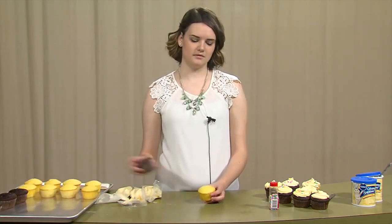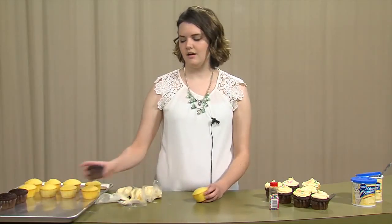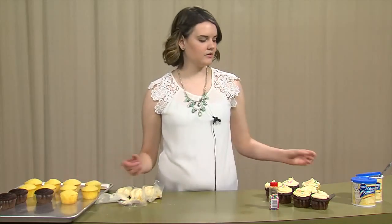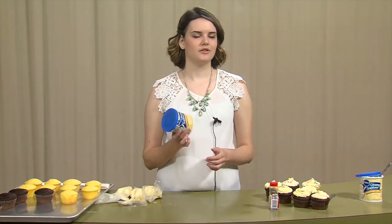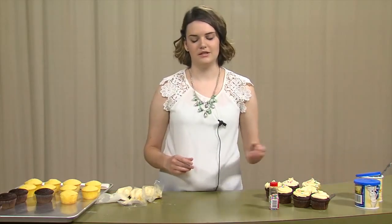I have some lemon cupcakes and also some chocolate cupcakes prepared already. I'm going to be using this Pillsbury buttercream icing. It's super good, I promise — it looks gross, but it's really good.